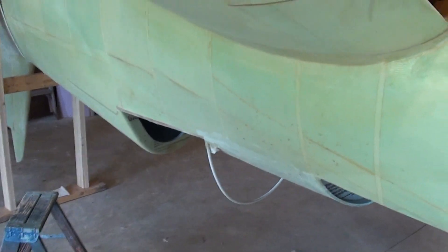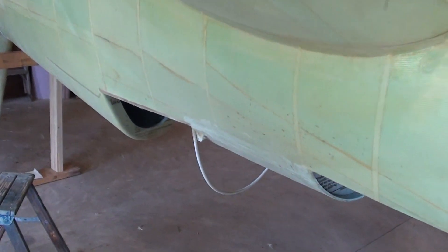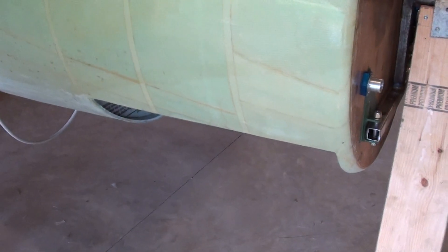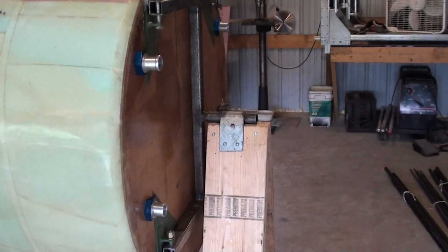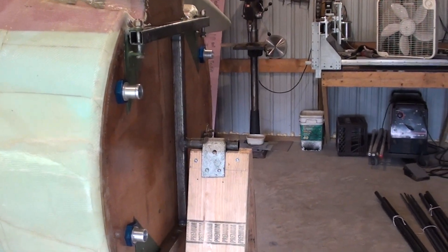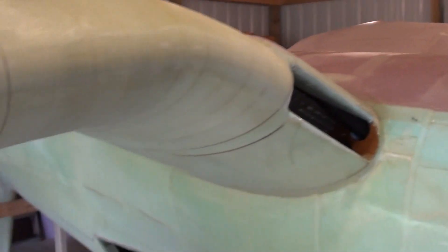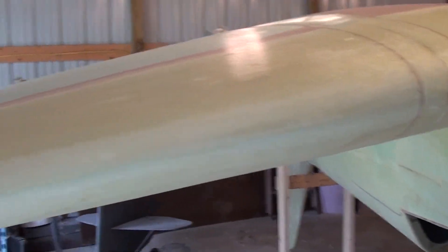My next step is either start building up a foam male plug mold so I can make the plexiglass canopy, or cut up the aluminum sheet back there and start fabbing up a new fuel tank, or start making the plug mold for the actual engine cowling. I've got three major components there. But the bulk of the glass is finished.